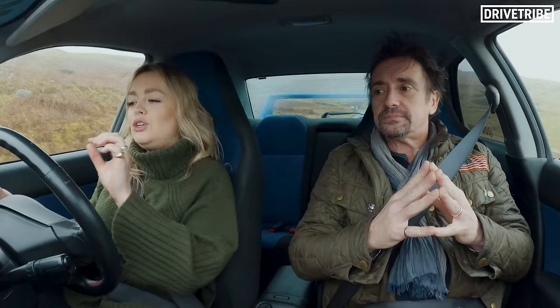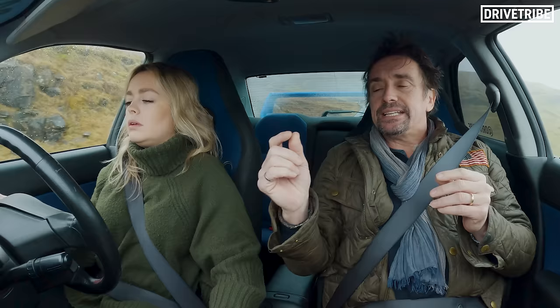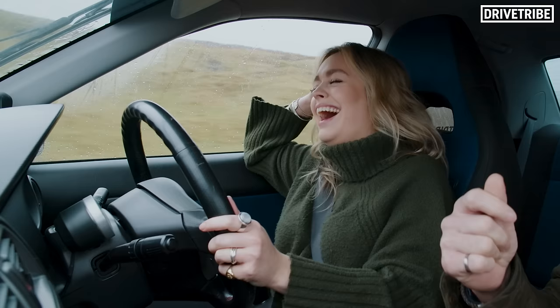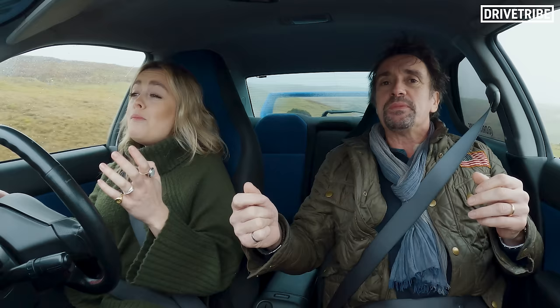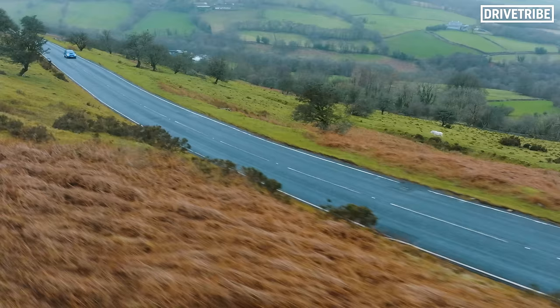Whereabouts is my speed? Because usually I'm used to a lovely little thing in the middle. On the right, but it's in kilometres. So what you have to do is divide it by ten and multiply it by six to convert it into miles. I am so bad at maths. Well, as long as you keep below 100 kilometres, you're fine.